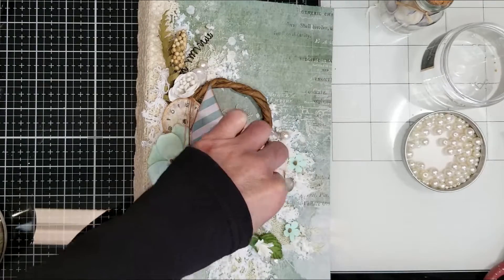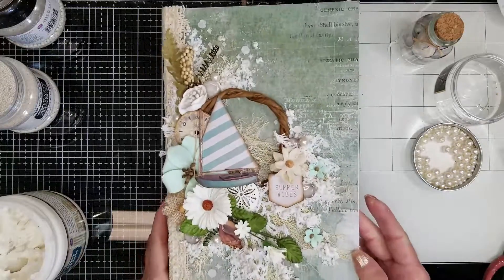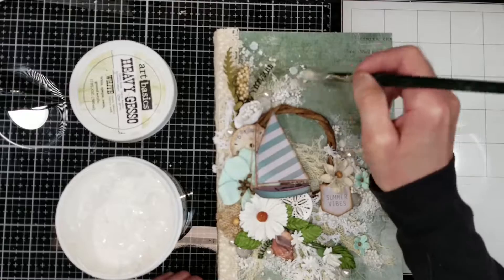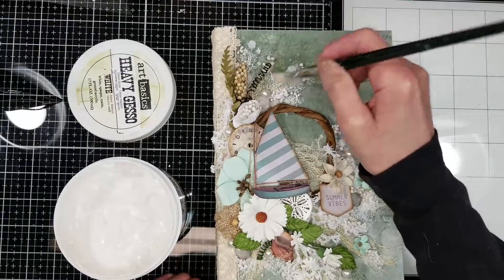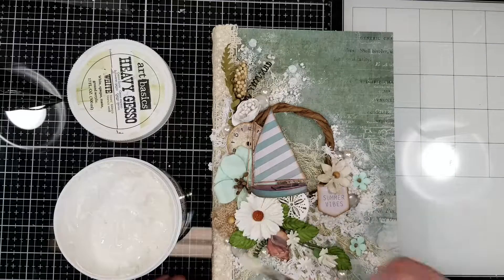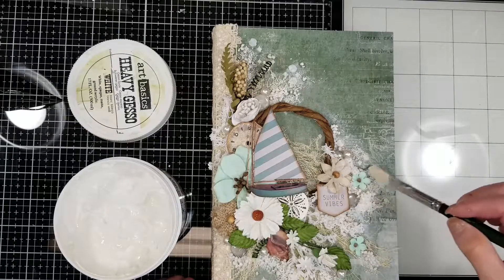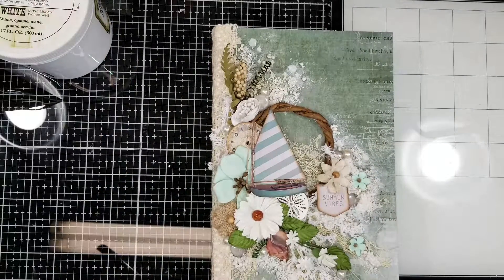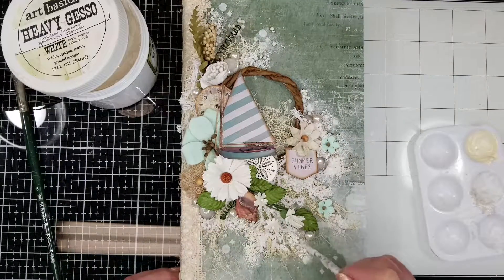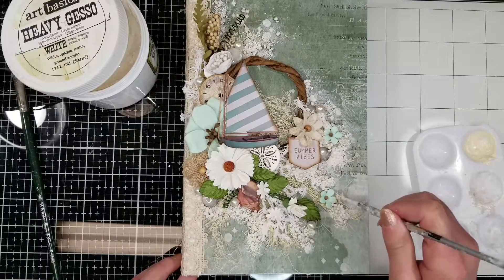Once this is adhered, I'm adding some pearls. You know how much I love pearls — I think they give a lovely effect to the vintage look of this album. Here is everything dry, and I have to tell you that I forgot to add gesso, so I'm adding white gesso now just to blend and soften the background a little. Here's when I add some drops of ivory acrylic paint and I'm going to paint all the mini art stones.